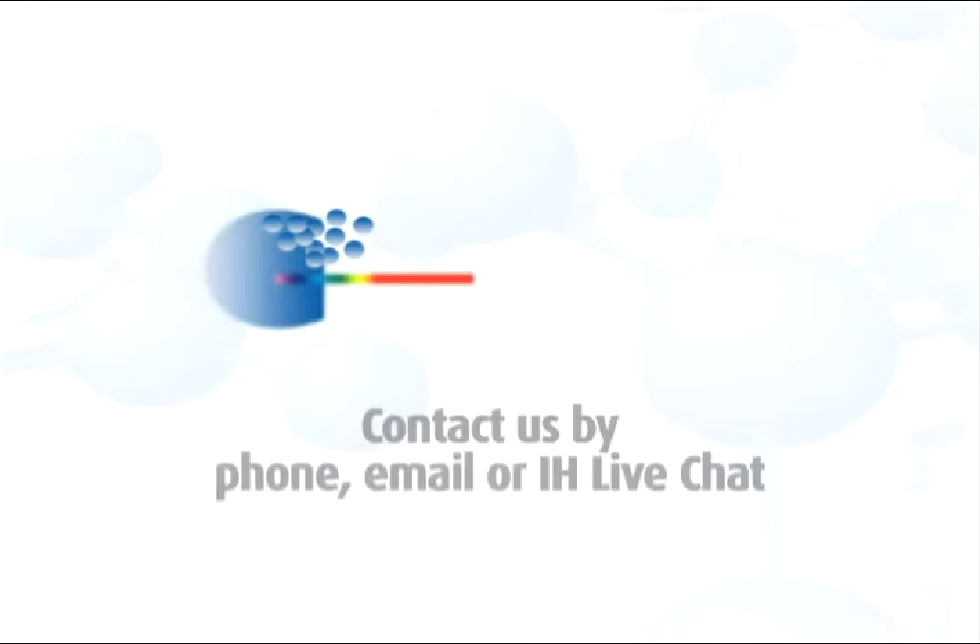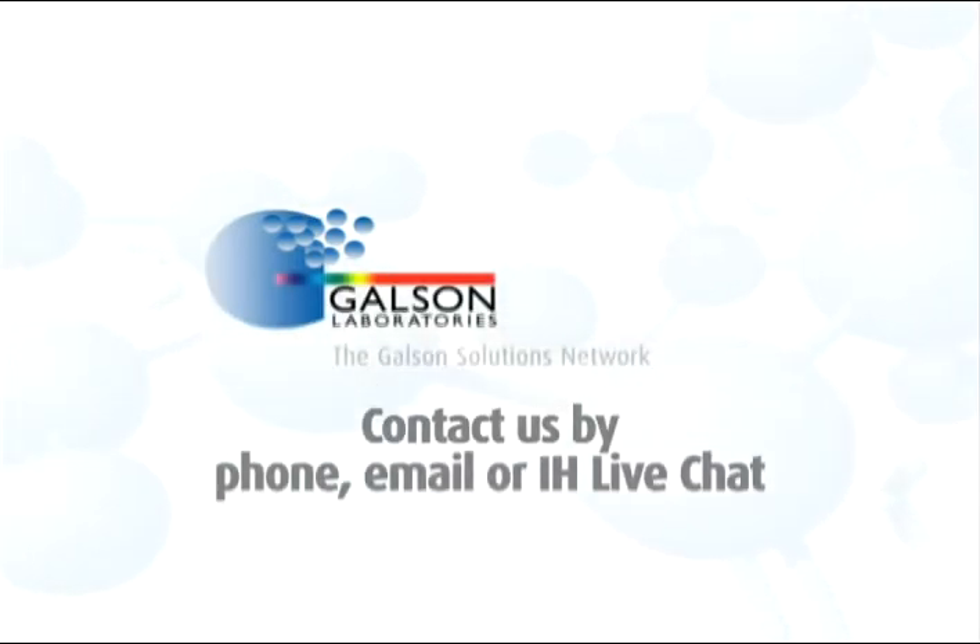Questions? Contact Galson Laboratories by phone, email, or IH Live Chat. You may also access our extensive library of other helpful videos at galsonlabs.com.